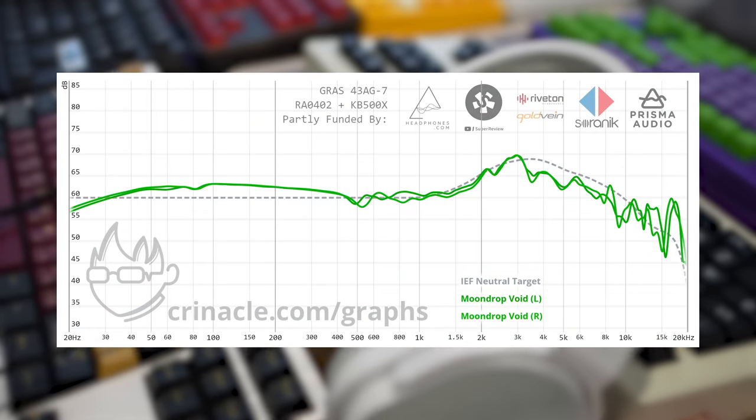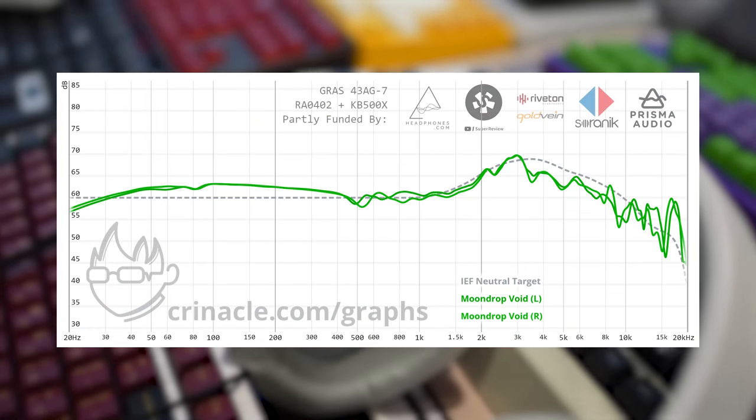The Moondrop Void in terms of sound quality still sounds more or less the same. I would consider it a warm neutral — there's a bit of a warm tilt to it, so it's not bright or piercing, which makes for a nice comfortable listen. But for some reason it just gives me a vibe of cheapness. So in terms of the new Void, my old review is still largely relevant in almost all things except build quality. Mild improvements — still improved, so I'll give Moondrop credit for that — but I still probably wouldn't recommend it on a purely 'this feels premium' basis. It doesn't.